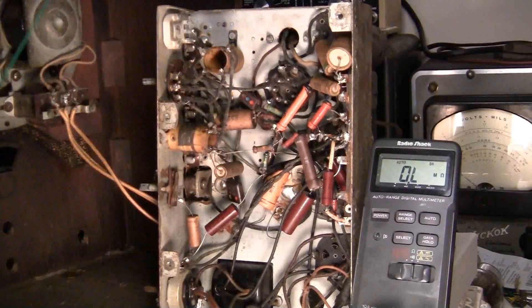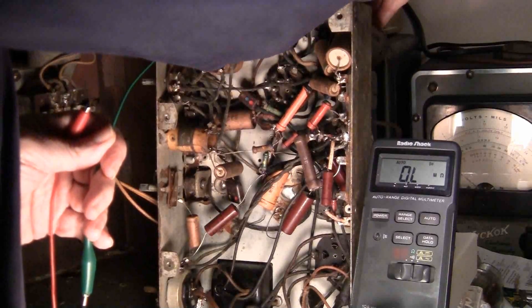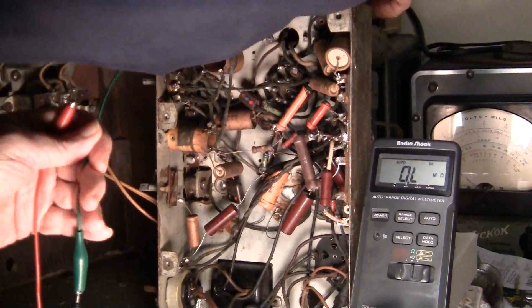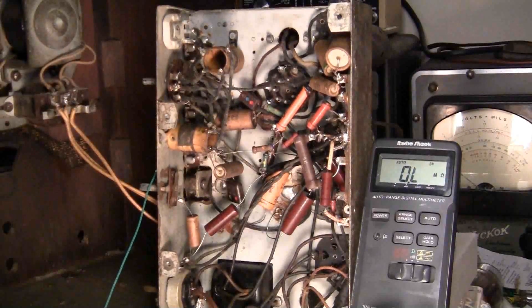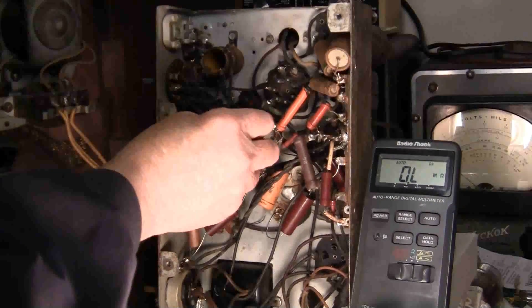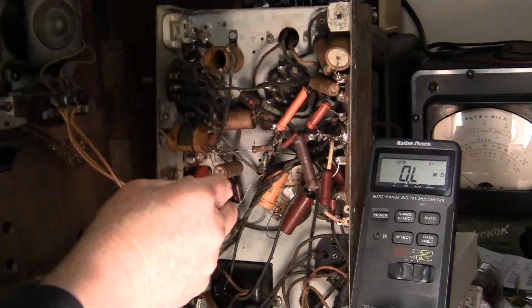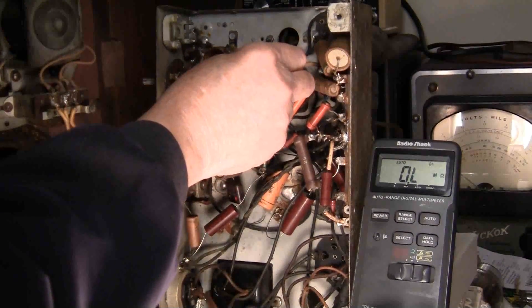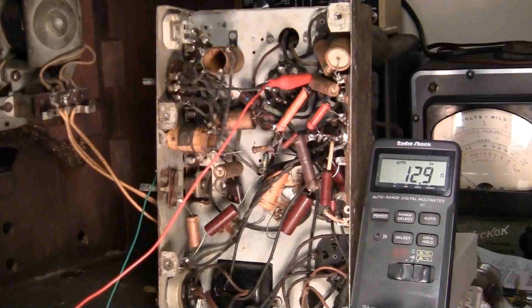Keep that from hitting ground — there, that'll do it. Let's find the other end of the coil. Oh, there it is right up there. I bypassed all the resistors and we got 12.9 ohms. That's a big relief — both IF cans are good.